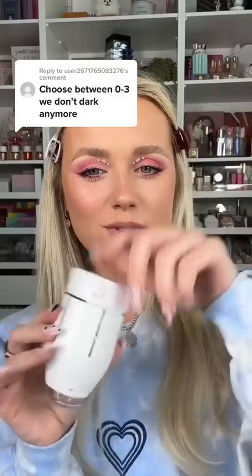Choose between zero and three — and no dark colors anymore! You guys all wanted to see a lip color without the two dark colors, so let's do it. I'm actually so excited for this one. As always, starting off with white. Alexa, pick a number between zero and three. It's three! Three — white: one, two, three.